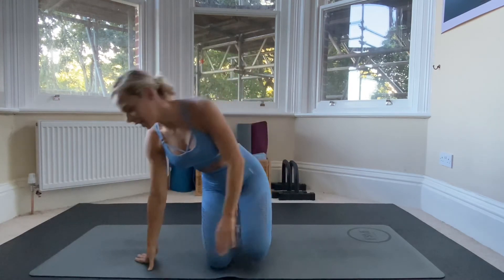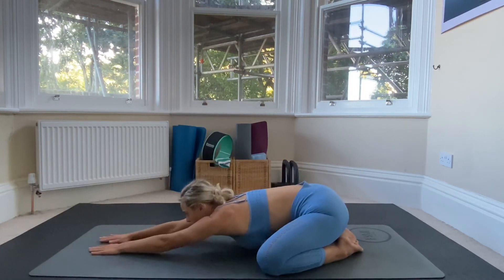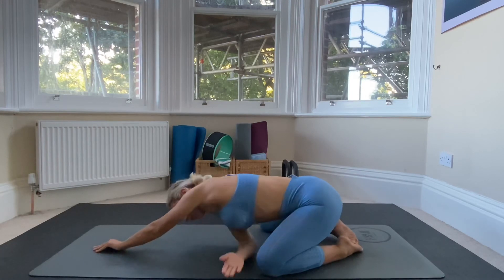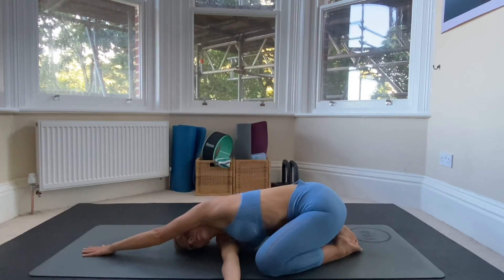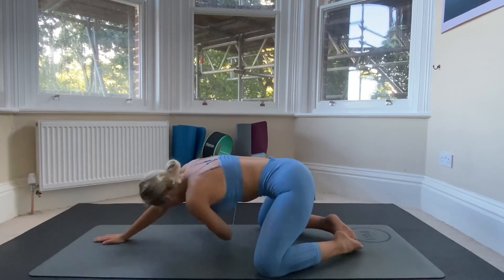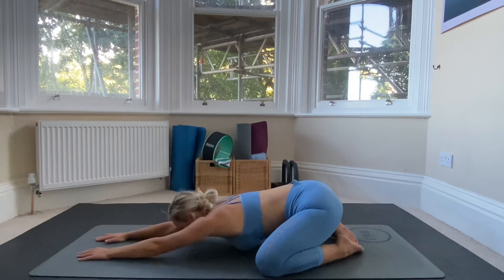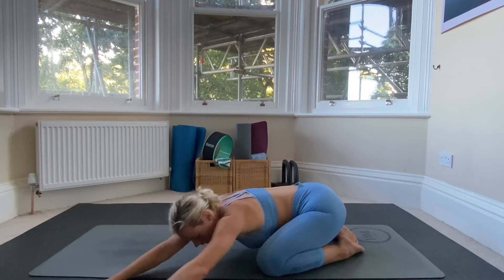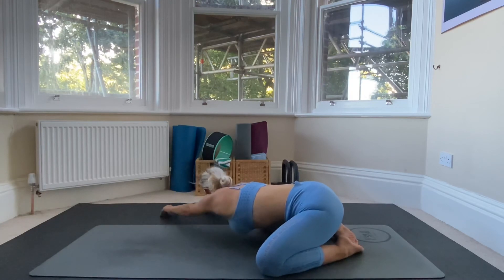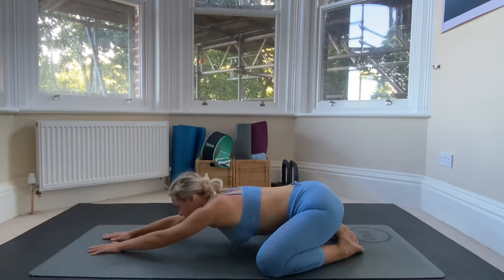Now we're going to come into a child's pose: knees to the corners of your mat, toes touch, heels on your bum, and stretch out into child's pose. From here we're going to thread our right arm underneath and look under our left shoulder. Back to center, then walk your hands all the way over to the left hand side, then all the way over to the right hand side. Back to center and relax.